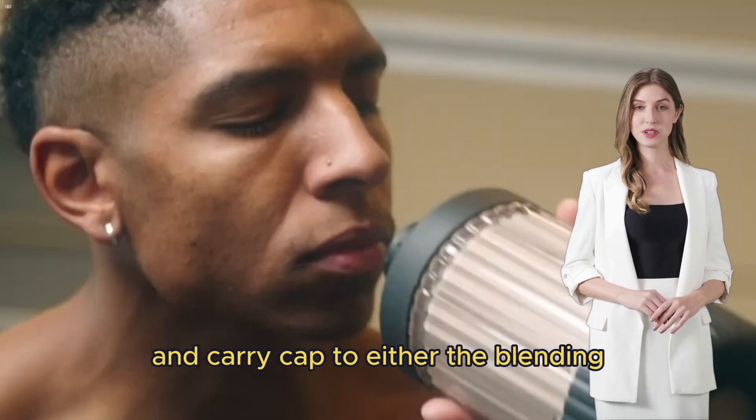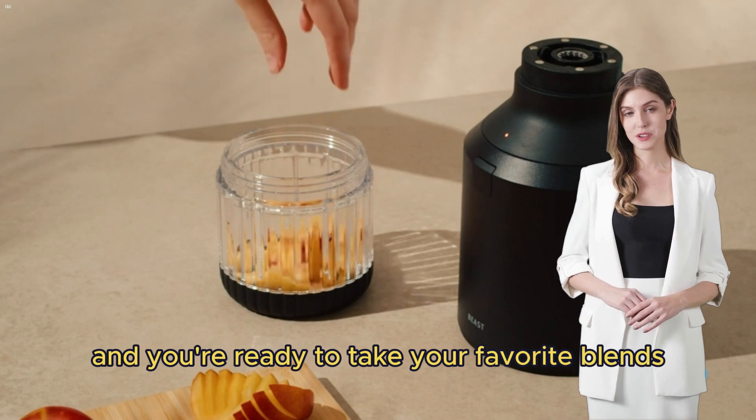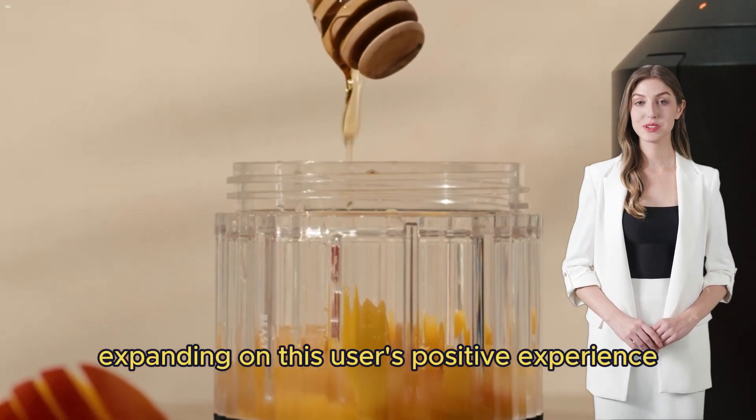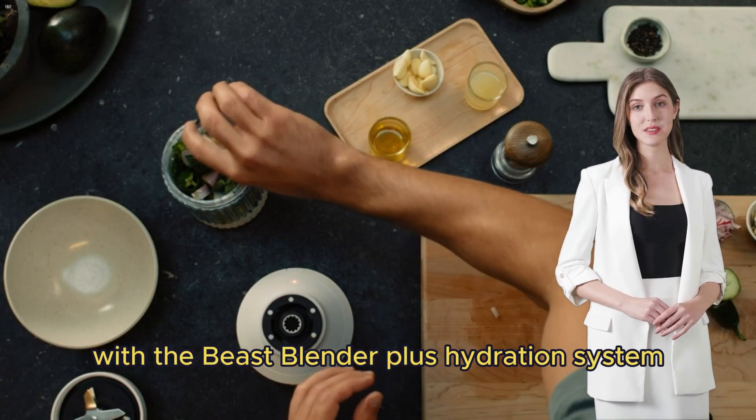Simply screw on the drinking lid and carry cap to either the blending or hydration vessel and you're ready to take your favorite blends or infusions wherever you need. Expanding on this user's positive experience with the Beast Blender Plus Hydration System, it's evident that this appliance has reinvigorated their morning smoothie routine.